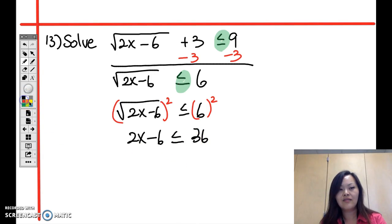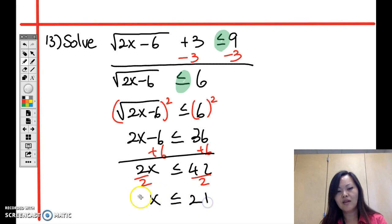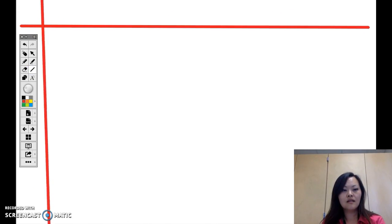Add 6 to both sides: 2x is less than or equal to 42. Divide both sides by 2: x is less than or equal to 21. But we're not done — remember that with an even-index root, everything inside the square root must be positive, so we need an additional restriction.